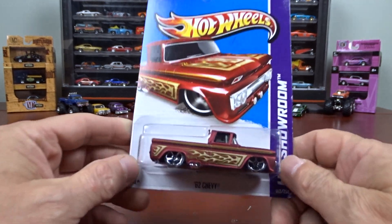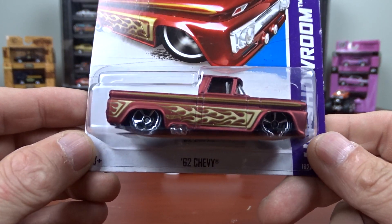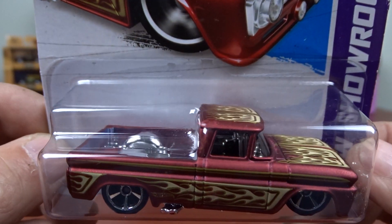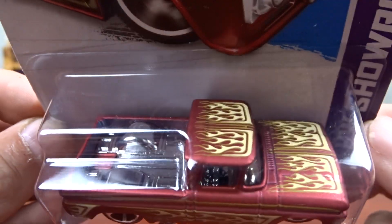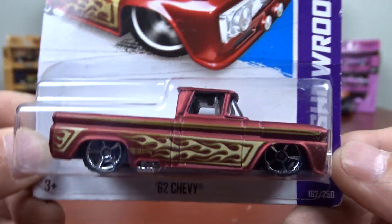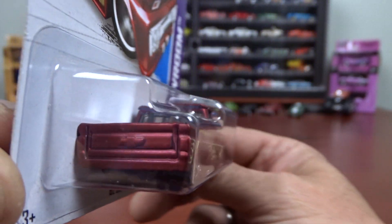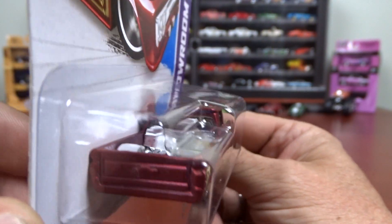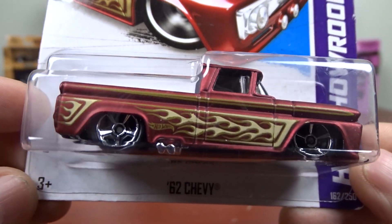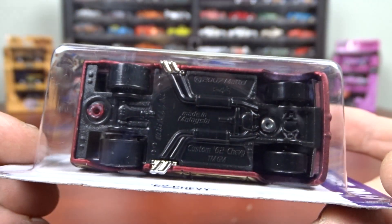So this one here is a 1962 Chevy. Now the paint on this thing is pretty sharp — it's a good looking truck for sure. It's got flames on her, pretty cool. I do like the paint on this one. I'm not a Chevy truck guy by any means, but this truck here is pretty darn sharp. I do like it.